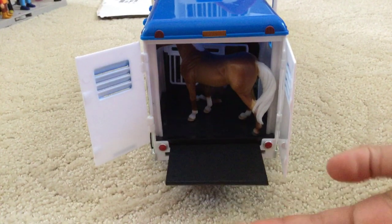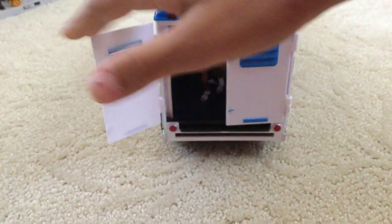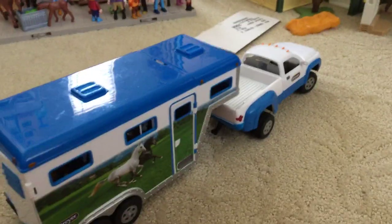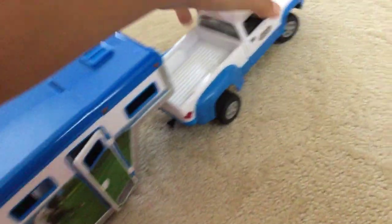Now we'll close the top up. We forgot the front — you can see them in the back. Now we can close this. I hope you like this video — make sure to see another video with all my cars. Don't forget to drive on to my next video — bye guys!